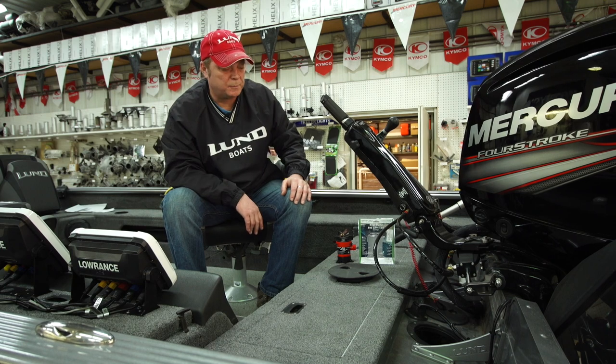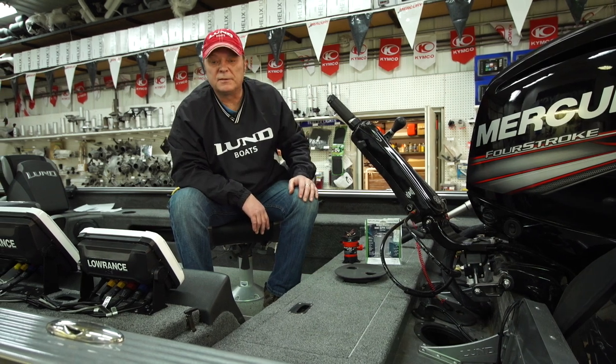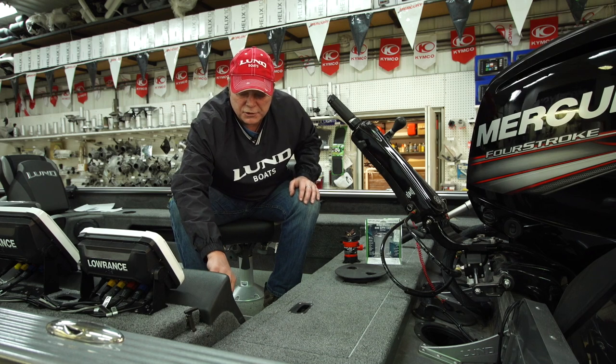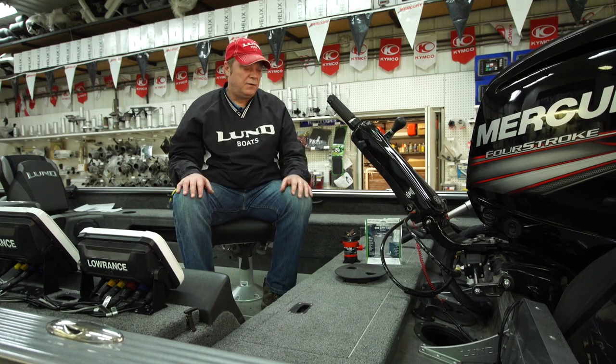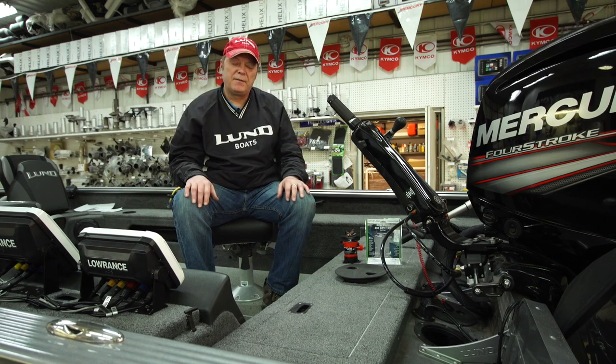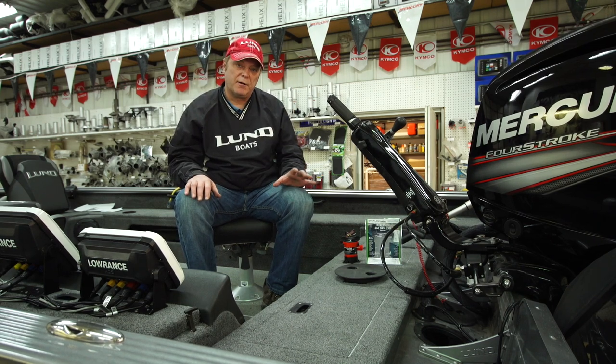Next we're going to try our bilge pump. That pump is running good. So both these pumps in this boat are in fine operating condition. If your pump sounds growly, it's better to replace it early in the year so you don't have any trouble when you're out fishing.